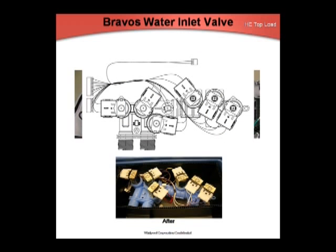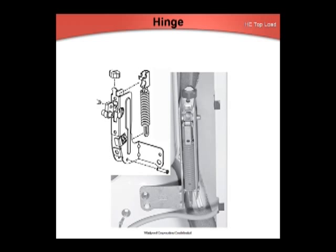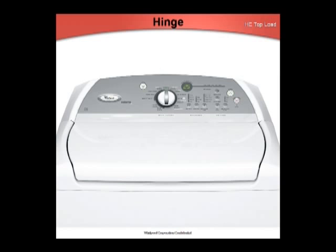Log valves for the Maytag Braavos washers will soon include the harness, which will plug directly into the control. Eventually the Cabriol will use the same part. When ordering a lid hinge for the Cabriol or Braavos washer, make sure you're ordering the correct part by model number. If a glass hinge is installed on a non-glass lid, the lid will not want to stay closed, causing latching issues.